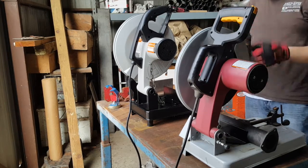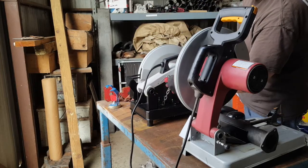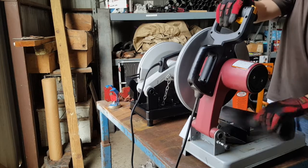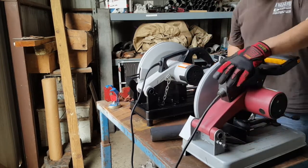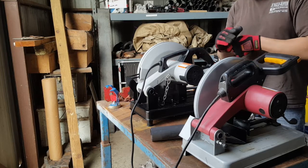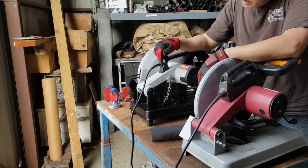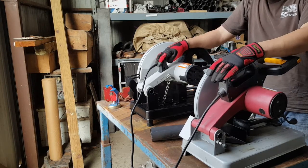Alright, let's compare these two. I've got an Evolution Rage 2 metal blade chop saw and of course my trusty Harbor Freight industrial abrasive saw. One of the things I wanted to do was compare my new one, the cuts it makes, versus the abrasive saw.